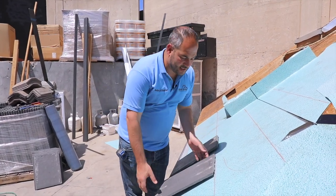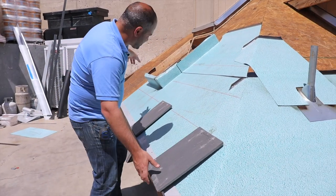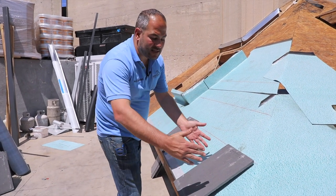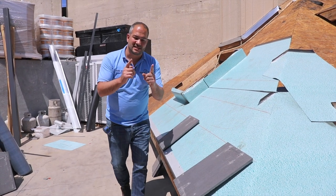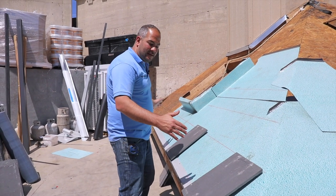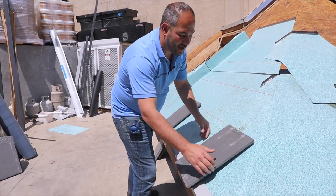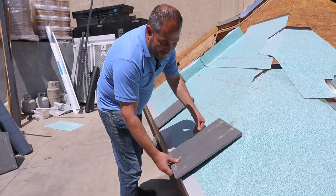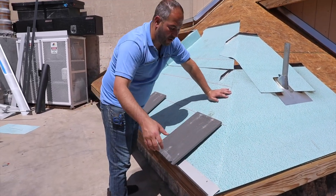On a real roof, we would come to the edge and it's all about alignment. We would measure from end to end, making sure we have relatively even pieces on both sides. We don't want to start off with a full piece on one side and end up with a small sliver on the other. So you're going to do some math — measure the entire length of the run and divide by the width of your tiles. Instead of having a small sliver, it's better to cut the first tile down just a hair so you have an even piece on that end.